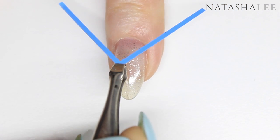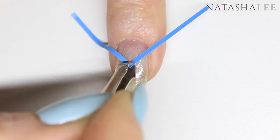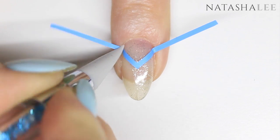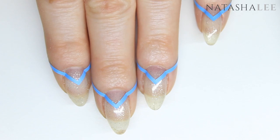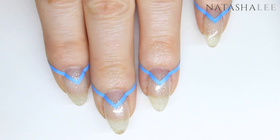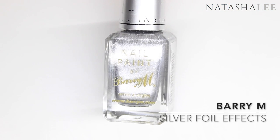With your polish completely dry, apply the vinyl to the nail with the point going upwards towards the tip, leaving a nice little triangle about one third of the way up the nail. Push down the vinyl onto the polish using your silicone tool or something similar. Do this to all ten nails and make sure it's nicely tucked in down by the sides.